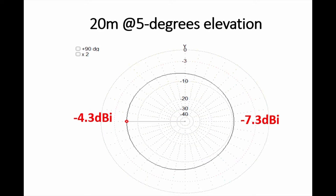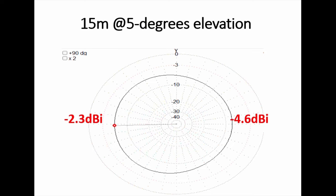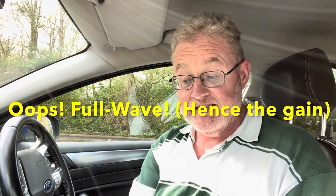Looking at the other bands: on 20 metres at 5 degrees elevation, in the direction of the slope we're at minus 4.3 dBi, minus 7.3 on the other side — again in the ballpark and a bit better in one direction than a quarter-wave vertical. On 17 metres, we're minus 3.7 compared to minus 7.2, so we're getting slightly stronger on the higher bands in the direction of the bottom leg. On 15 metres, minus 2.3 and minus 4.6 at the worst — at 15 metres this antenna is close to a half-wave, so it's doing very well. It'll be a nice antenna on 15.